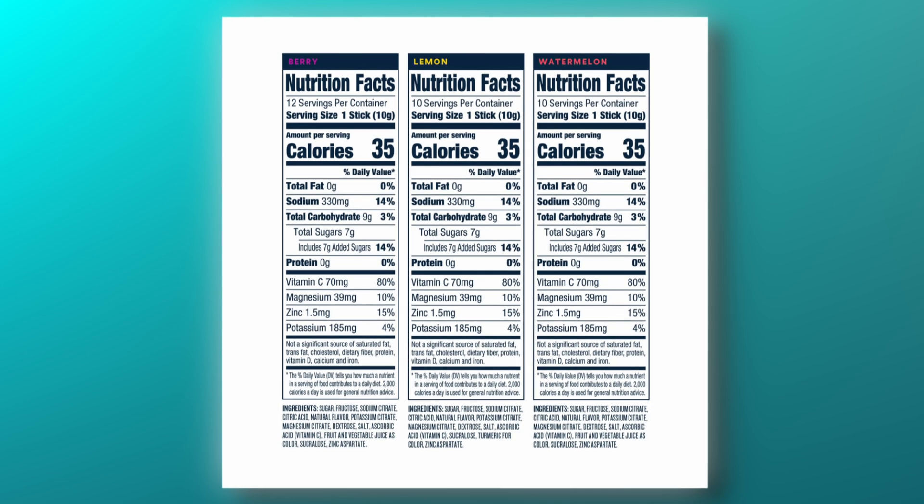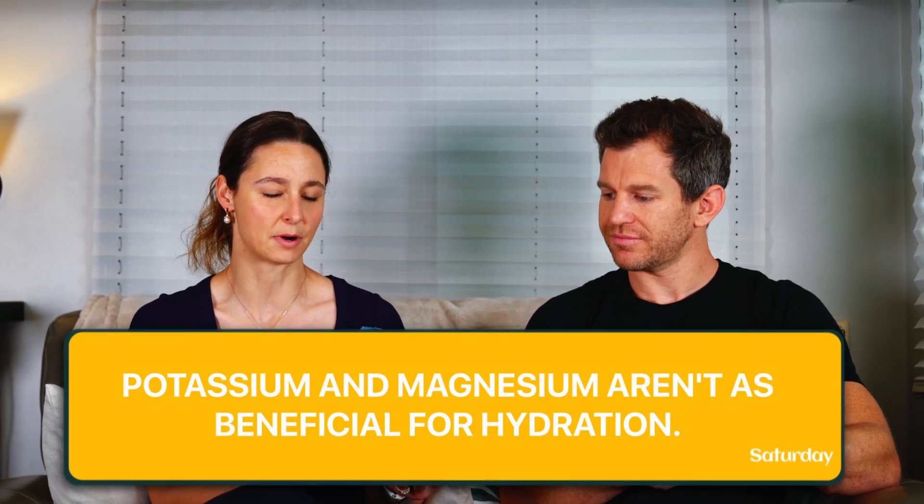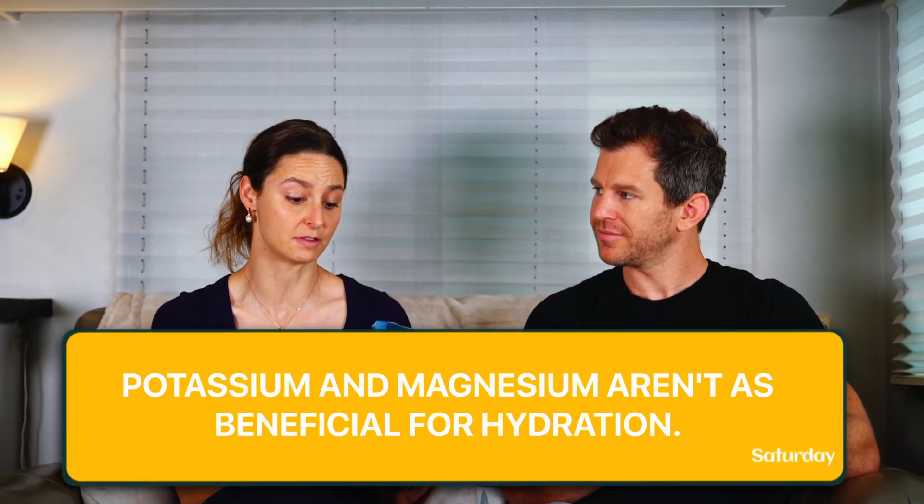I hate to bring it back to cost, but it blows my mind that each stick is probably more than a dollar. I did want to note that it's good they included sodium citrate. They also used magnesium citrate and potassium citrate, probably because of high bioavailability. However, potassium and magnesium really aren't as beneficial as we want to think, so they probably could have left those out. But I am a fan of the sodium citrate included as their third ingredient.